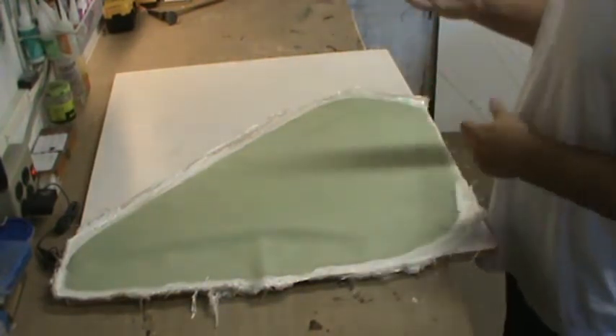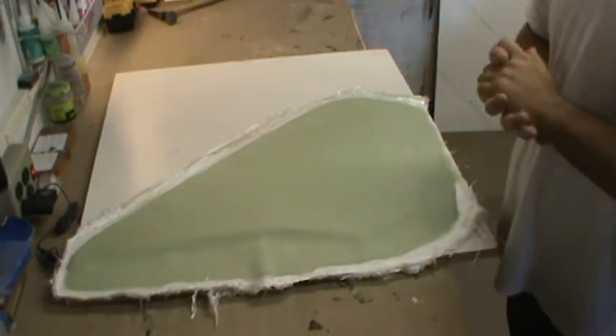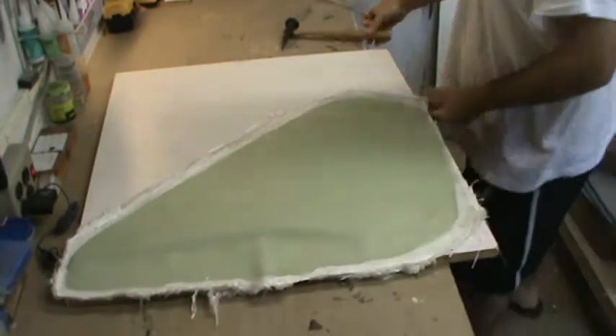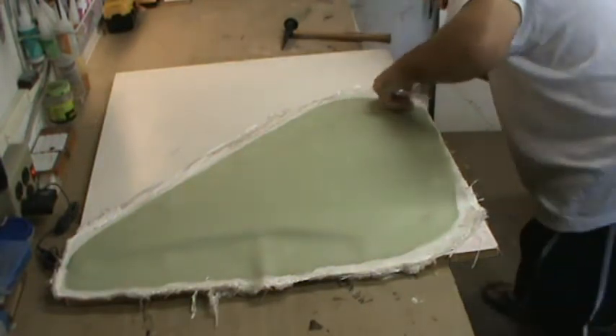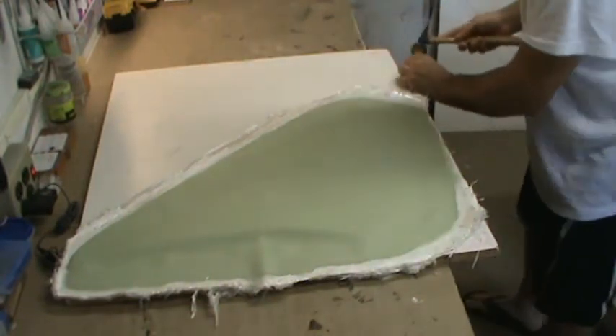I'm going to pop this off today. Then I'll pull parts out, wax and PVA it, and start laying up the other half today. I have to leave tomorrow to go out of town for a day or maybe two, so I'm hoping to get this one laid up this afternoon so I can have the other half done when I get back.